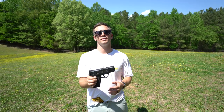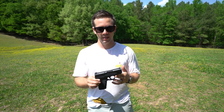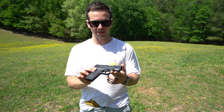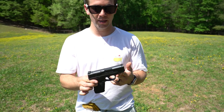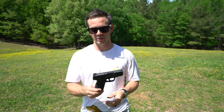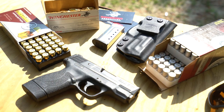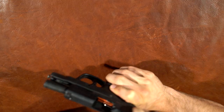Hey guys, RMA Arms here. Today we're going to be talking about the Smith & Wesson M&P 45 Shield. This little pocket 45 is a great little shooting gun. We're going to put it through its paces, put some rounds through it, and tell you guys what we think. Okay, so here we have the M&P 45 Shield. Let's safety check it real quick.